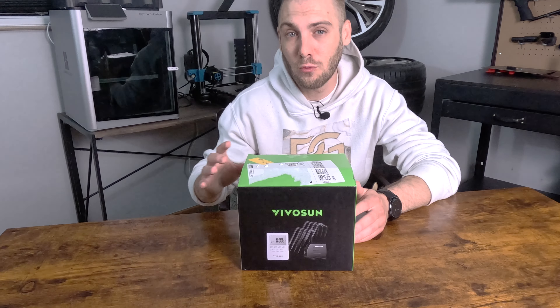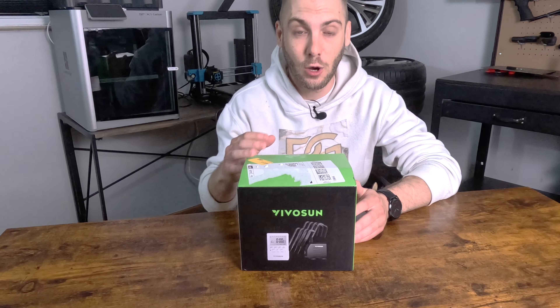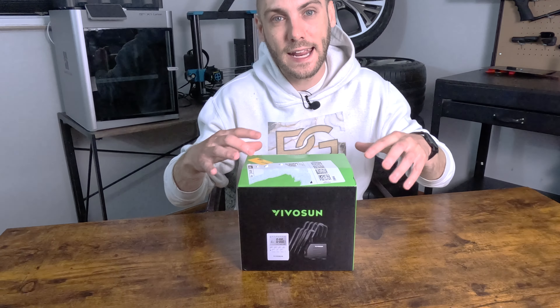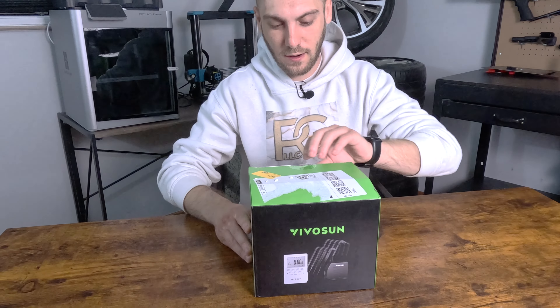I have had quite a few problems with other drip irrigation systems. I haven't used this yet, but I have high hopes for it. So today we're just going to get it out of the box, check out what's inside, and we'll go from there. Without further ado, let's check it out.